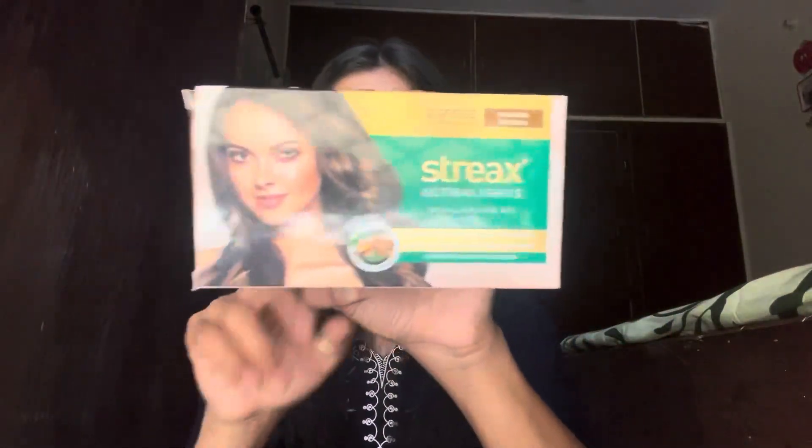Today I'm going to highlight my hair, so I'm gonna try this streaks highlighting kit. This is in the shade mocha brown, as you guys can see. I had decided I would go for deep burgundy color, but unfortunately I didn't find that in the market — it wasn't available. I thought I'd just go for a color today, which is why I hadn't ordered it online.